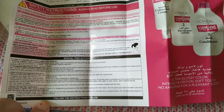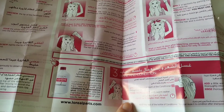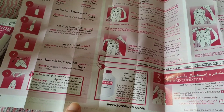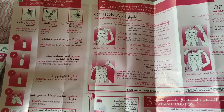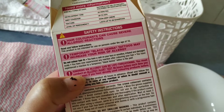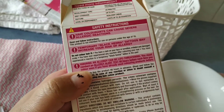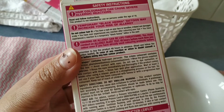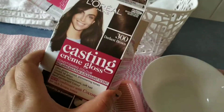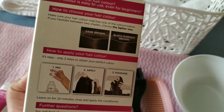It is advisable to do the allergy test every time you color your hair. The leaflet shows their recommended method, but I will tell you the simple way — just apply on the hair with a henna-style coloring brush. Do not forget to take the skin allergy test prior to using the hair color.